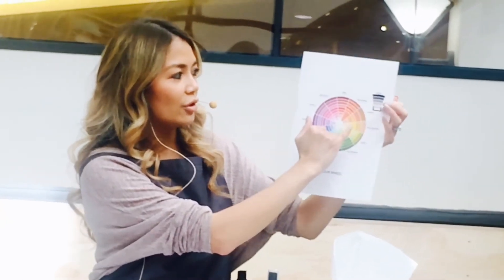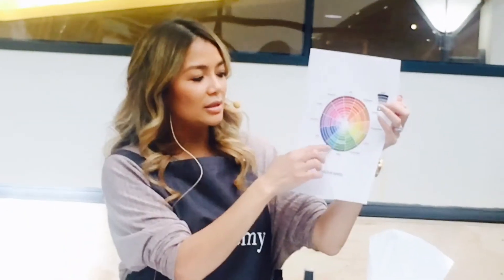Most people here have brown eyes. If you've got brown eyes, go to the chart and look right across — blue and blue-green colours will make brown eyes pop. Don't be afraid — you might think you'd never walk around with blue eyeshadow, but that's the colour you'd use if you want your brown eyes to stand out more.